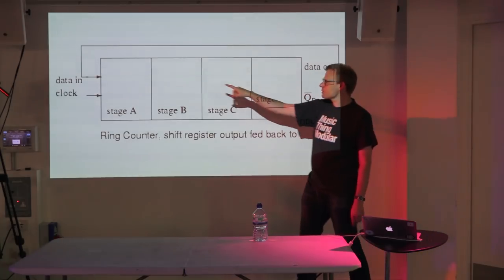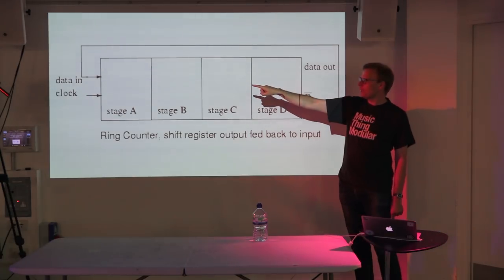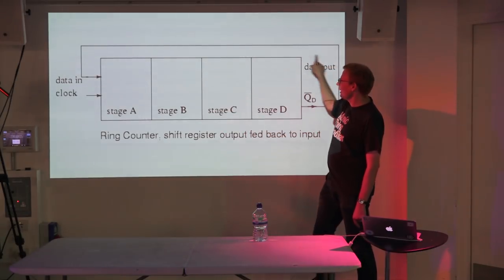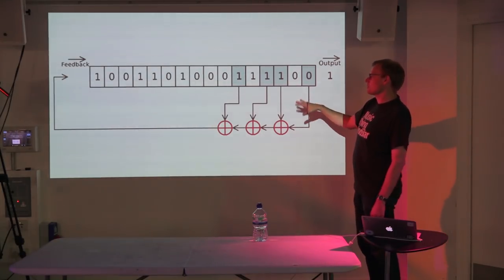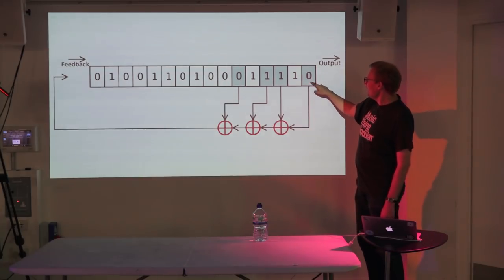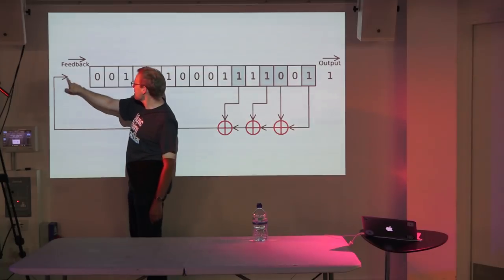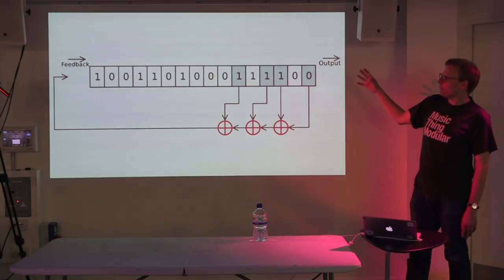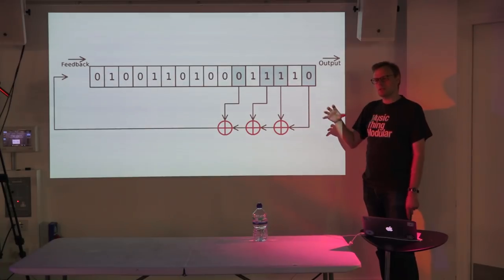On its own with the output looped back to the input, the shift register just circulates zeros. Where it gets interesting is when you take a few of the signals out, add them together in a logic gate, and feed that back into the beginning. What you get is a very rough random number — it might repeat after 200 or 300 clicks, but it feels random. It's used as a random number generator.